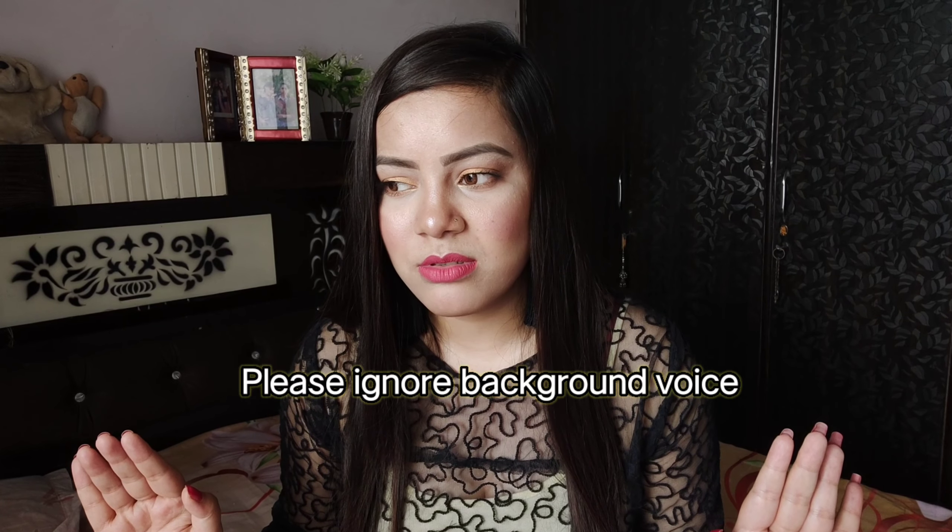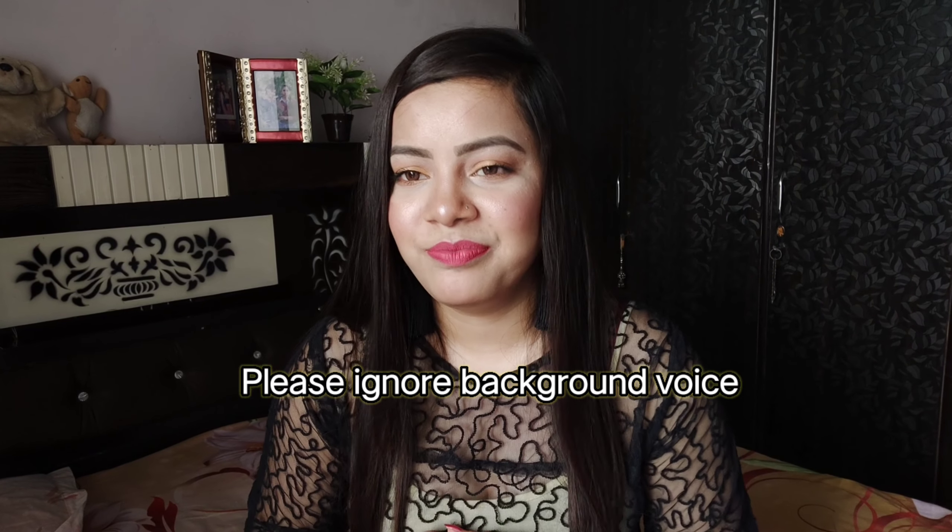Hey guys, welcome back to my YouTube channel. Today I'm going to review and lip swatch the Sugary Smudging mini liquid lipsticks. Hope you like this, and if you do, please give a thumbs up and share this video with your loved ones. If you are new here, please subscribe to my channel and hit the bell icon so that you will never miss any of my videos. Without further ado, let's get started.